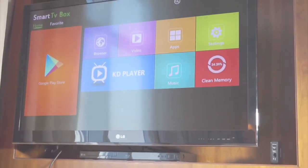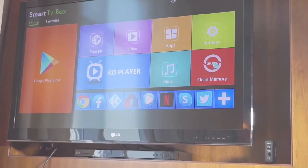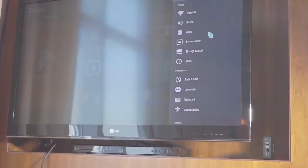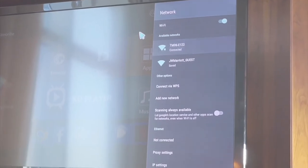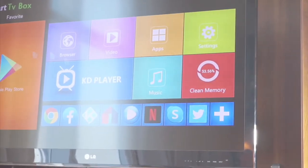It's not complicated. The first thing to do at this point is to go and make sure that the device is connected to your Wi-Fi. Then you go to your network settings.